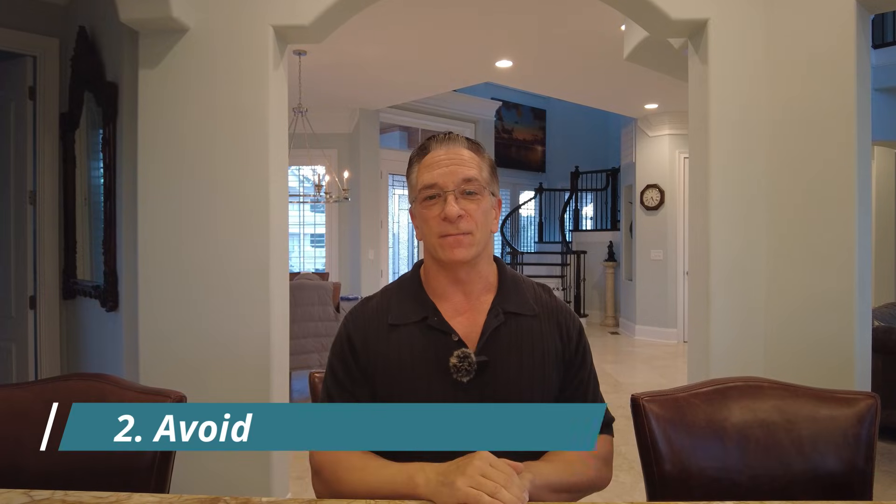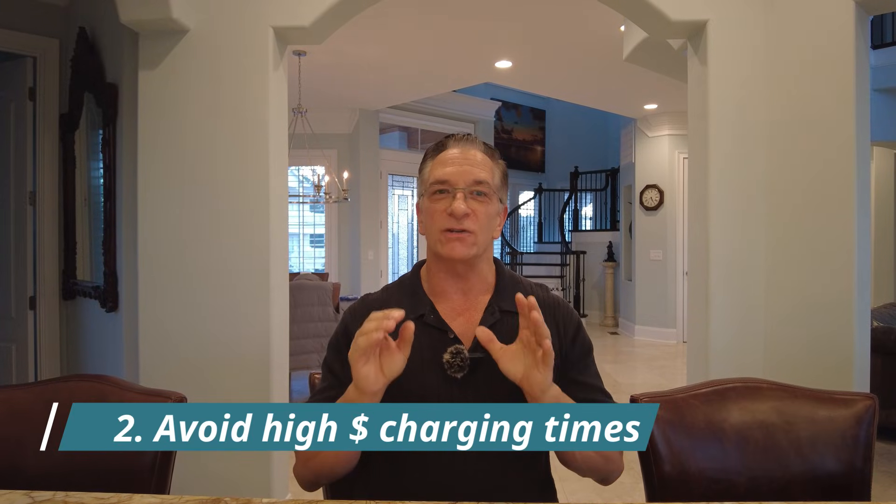Tip number two: if you're charging at home — and you should be charging at home as much as possible — avoid high-dollar peak times. Where we are in South Carolina, between 6am and 9am is a high usage, high-dollar time. You can program either your charger or your truck to not charge during those times to reduce your costs.